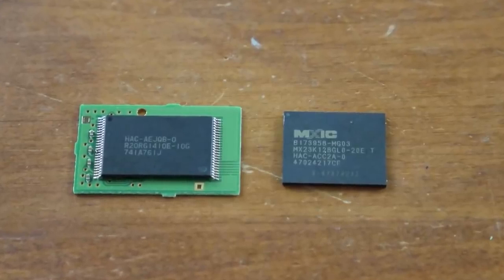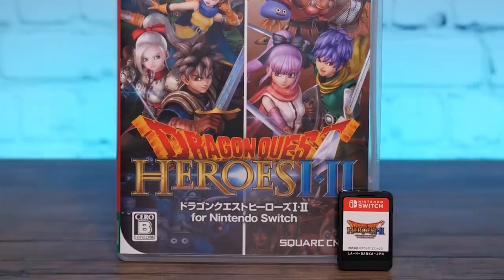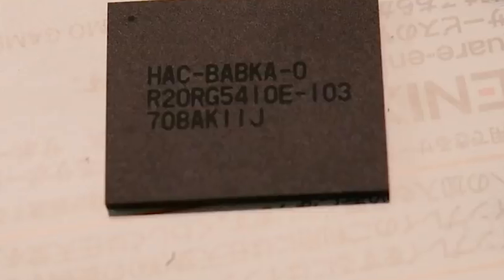Now the main reason I want to do this is I have looked at different Switch cartridges in the past — small ones versus large ones. I also took a look at Dragon Quest Heroes 1 and 2, which was the first 32GB cartridge on the system, and that was very early on in the Switch's life to the point where it was a customized 32GB cartridge.